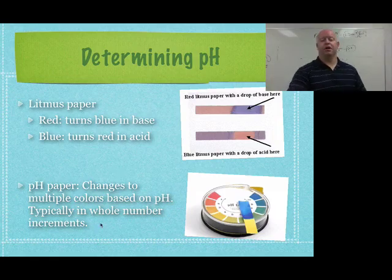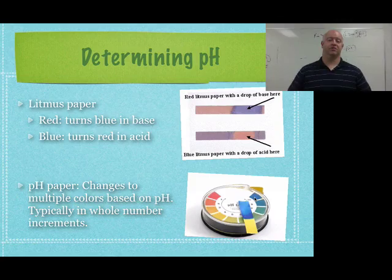We'll use these in lab tomorrow. A pH of 1 is red, a pH of 4 is kind of yellow, a pH of 10 is kind of a dark blue. For pH paper, you just match up your color system and that gives you an idea of what your pH might be. Again, not very precise, but it does give you a little more information than litmus paper — still pretty cheap and still very portable.